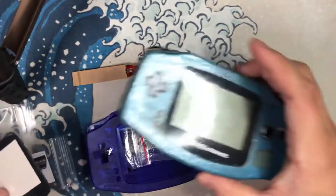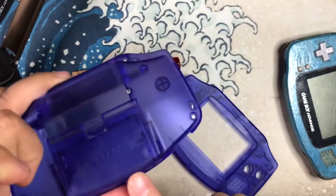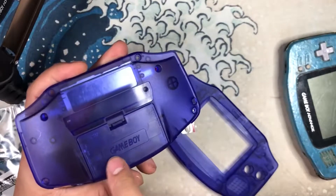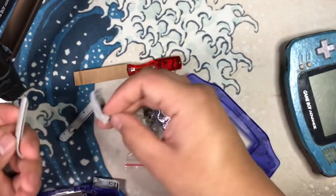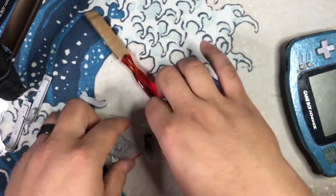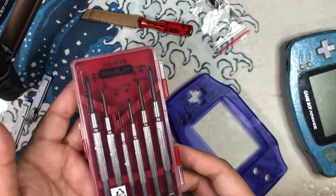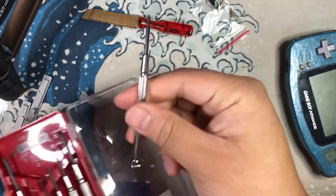For 15 bucks I'm not expecting too much, but it's going to be better than what we have. The shell includes front, back, and battery cover. There's supposed to be a Nintendo support phone number sticker here but there isn't one. You also get all the other parts — the shoulder L and R buttons, new main buttons, and all the screws. You will also need a small set of screwdrivers — specifically a Phillips head.